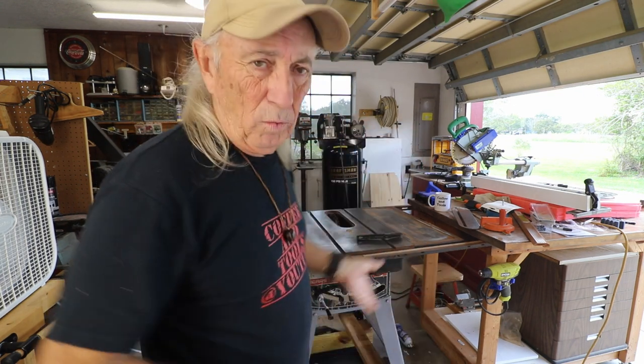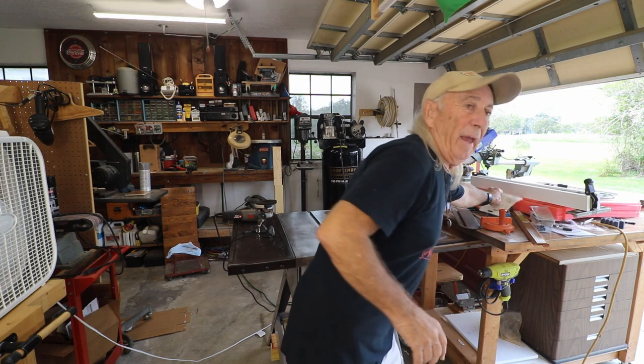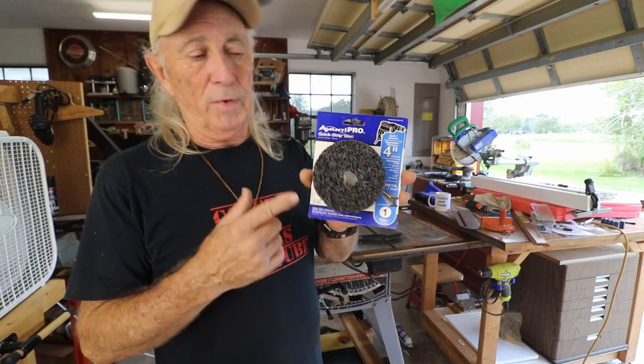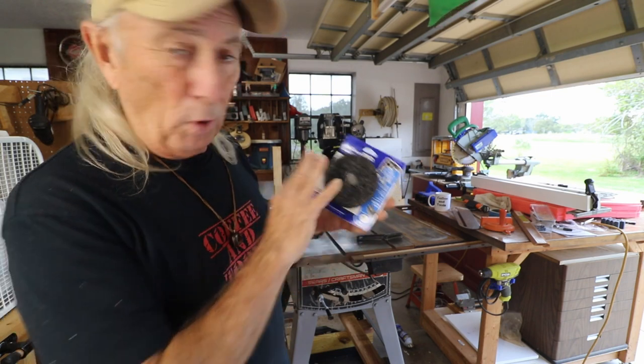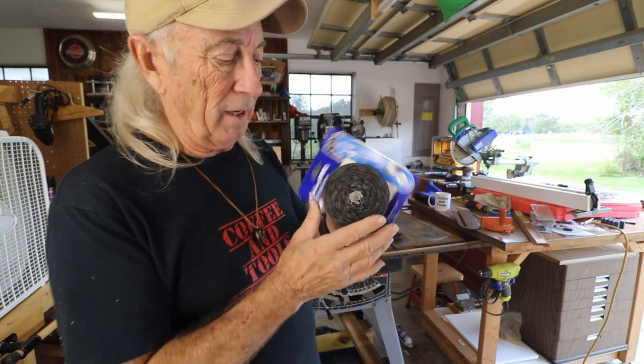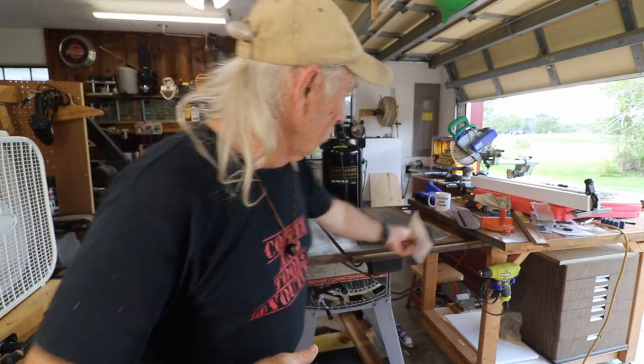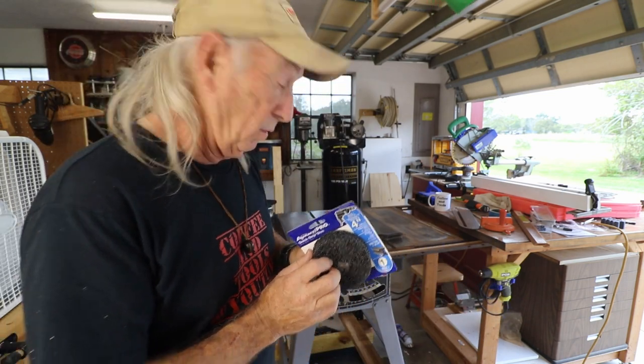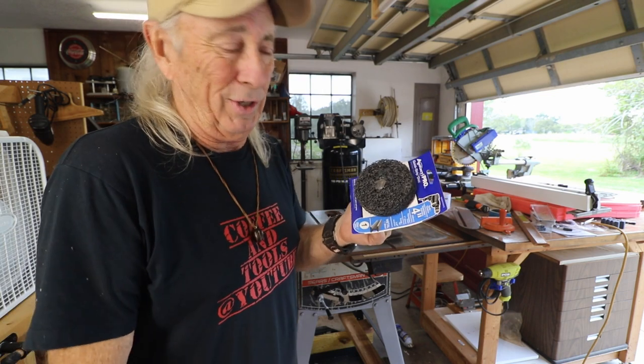$9.99, $10, whatever. And they have two styles. This one here goes in a drill — I haven't even tried it yet, but I bought both just in case because I thought this might be handy for some edges and stuff like that. But when this stuff flings off, you don't want to be anywhere near that — it'll hurt you.